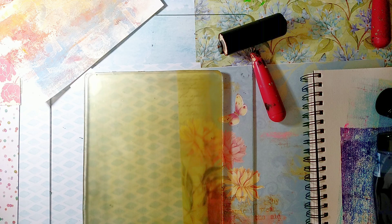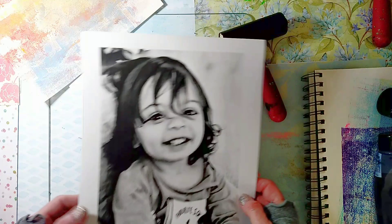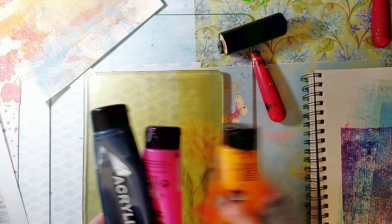Today we are going to make beautiful monoprints from family photos. I'm going to start with a photo of my grandson Lyric, which I printed with my laser printer. I'm going to use these three paints.